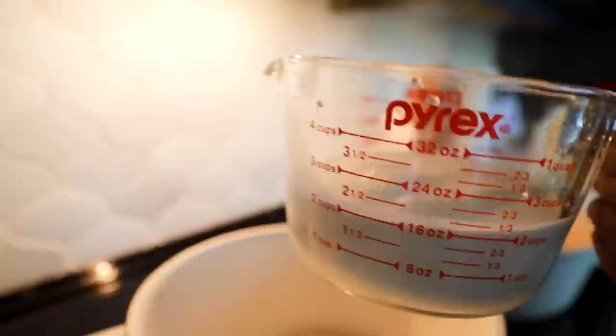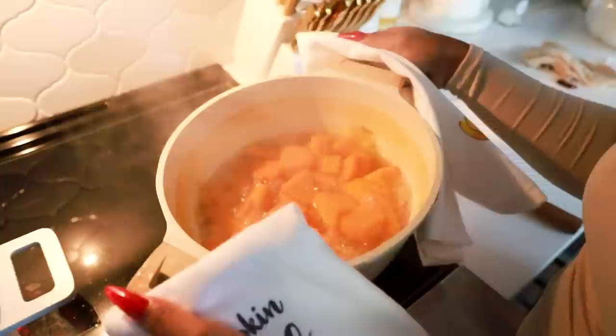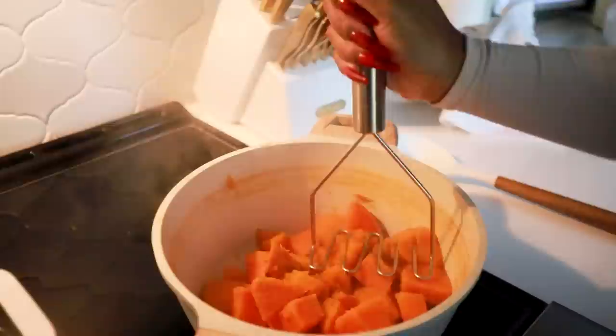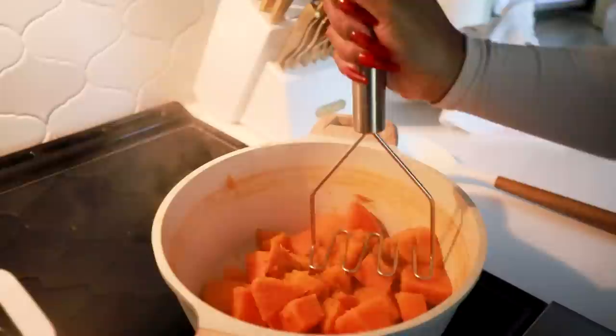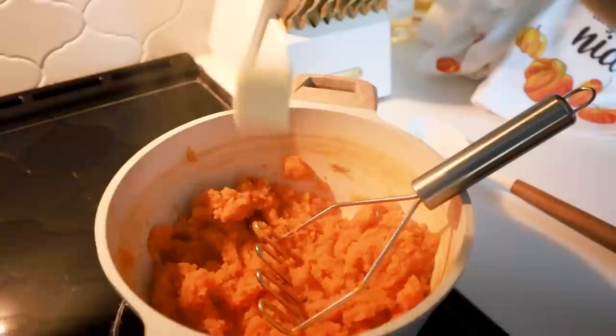Now it's time to make the roux for the macaroni and cheese. We're putting in a little stick of butter — we need one and a half cups — and then two and a half cups of half and half. Meanwhile the sweet potatoes are done boiling, super soft, so I'm going to drain them and mash them up. I think I want to add a little more butter to the sweet potatoes too.